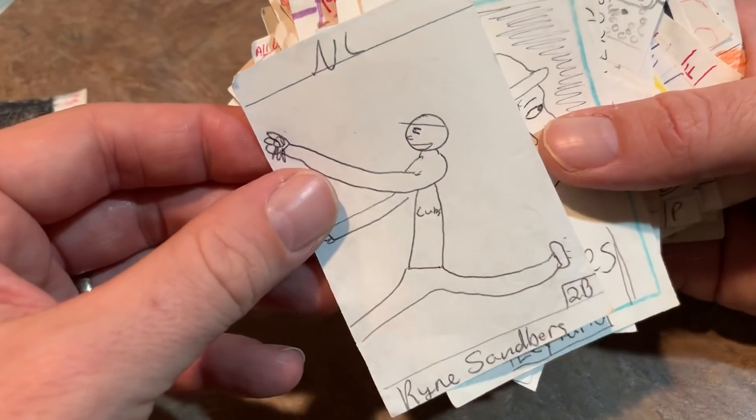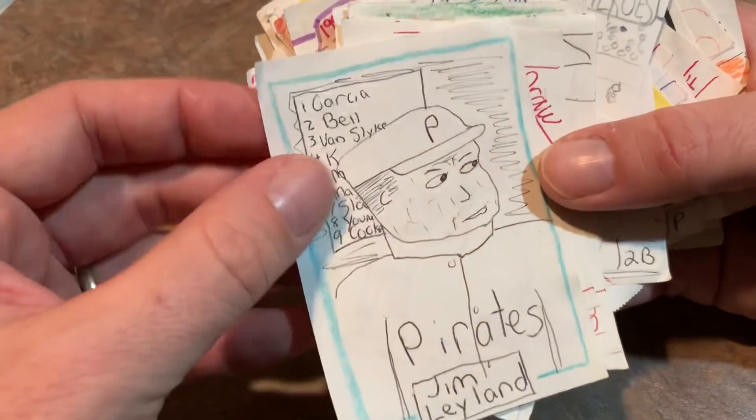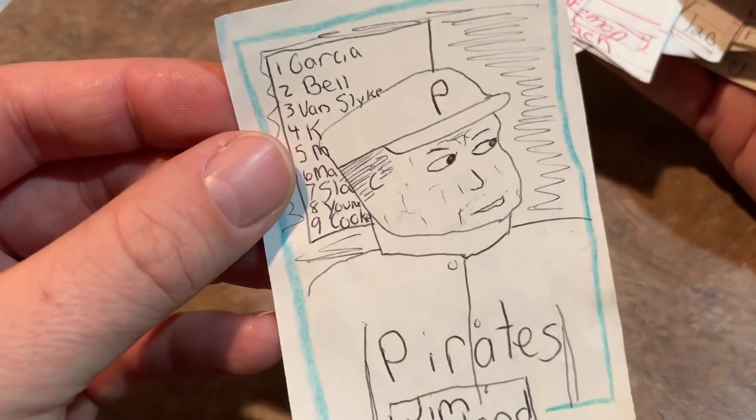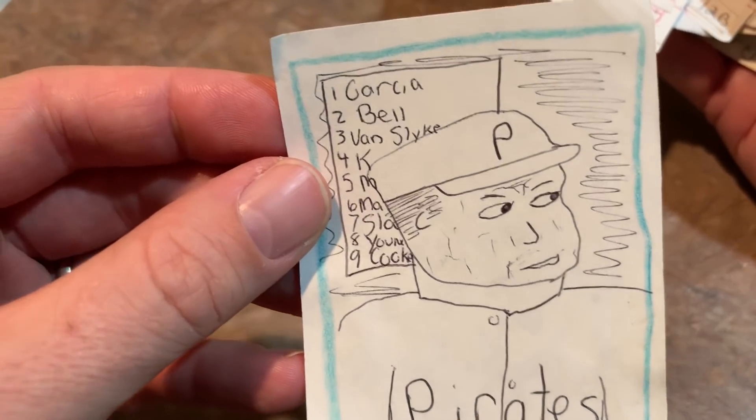Ryan Sandberg looks like — I don't know — doesn't have any bones in his body in that picture. Jim Leland doesn't look like Jim Leland at all, with the Pirates lineup in the back. You can see Garcia is the lead-off hitter, J-Bell, et cetera.